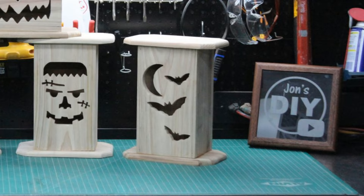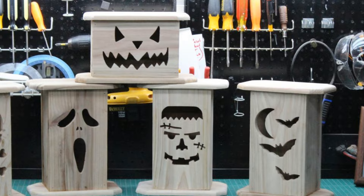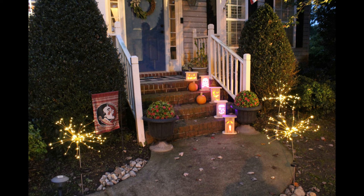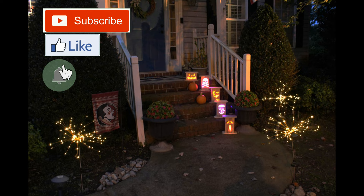Overall, a super easy and cheap project that you can do with your kids. Each box will cost you around three dollars, and the good news is they won't rot before Halloween arrives. So what do you think? I would love to hear your comments below. As always, thanks for watching and hit that subscribe button.